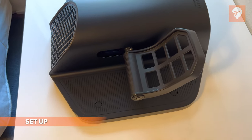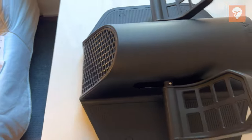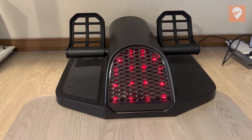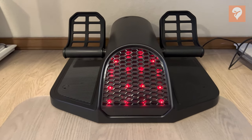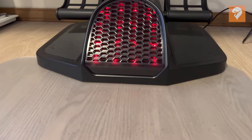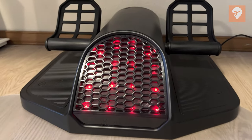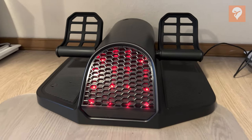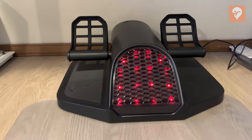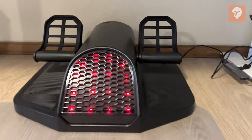Before jumping into in-sim use or the ergonomics, let's take a look at what we have. First off, let's take a look at the build quality. Honeycomb has gone with a black matte metal look and a design that I think is aesthetically pleasing. I love the honeycomb design at the front with the iconic red glowing LEDs. This is a big item — I view it as almost a statement piece, something that when someone sees your setup they will realize that you are really into flight sim.